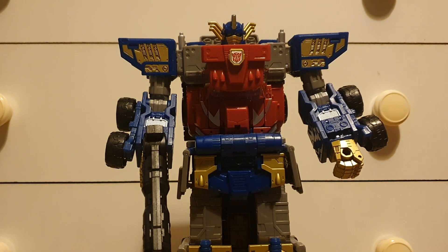Seriously, I hope that if they do more Armada figures in the future — like the upcoming Tidal Wave and that leaked Red Alert — they are just as good, because they are delivering with the Armada figures right now. So this has been my review on Legacy Evolution Armada Optimus Prime, and this is Charlie Mac signing off.